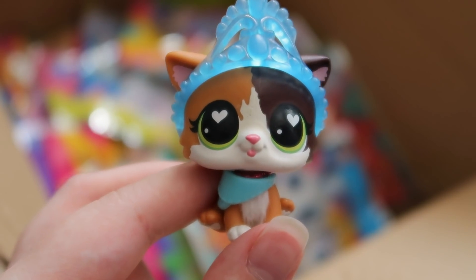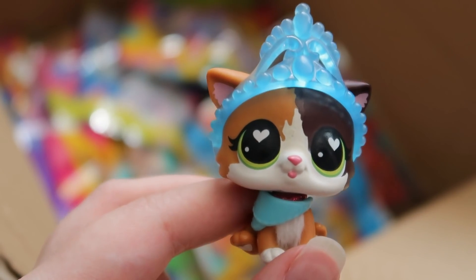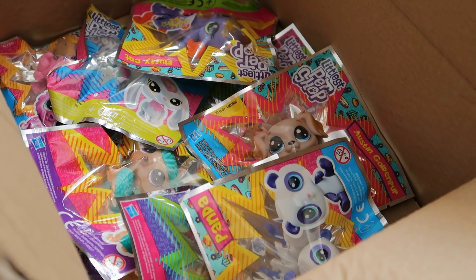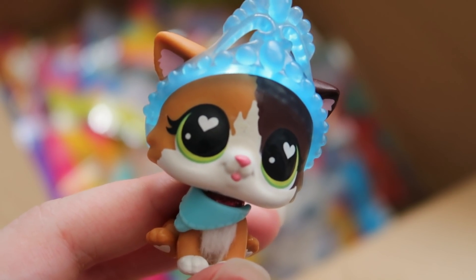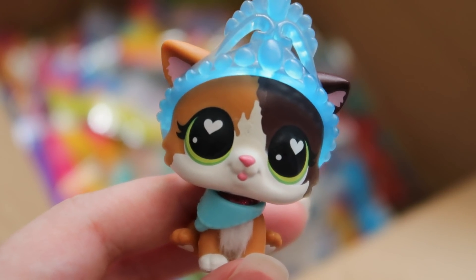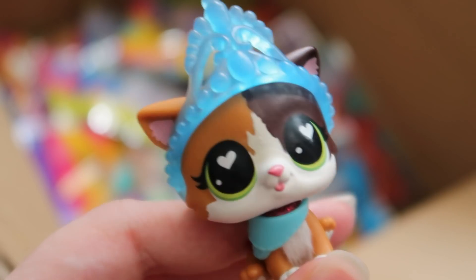Hello, it is I, LPS Honey. You know how I did a video recently about these really cool magazine LPS, and in that video I said that I was going to keep them all in their packaging really nicely? Well today I'm caving and opening them up because I really want to see what they look like out of their packaging. And I also have no room to store them in their packaging, so I kind of have to open them. So let's get started.